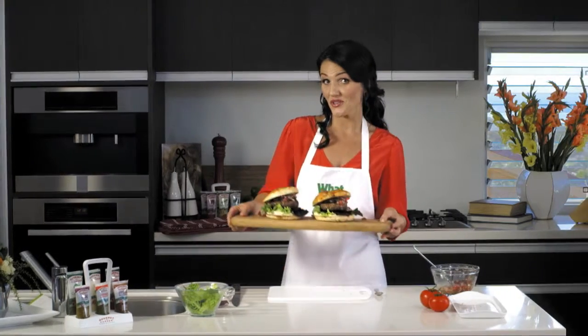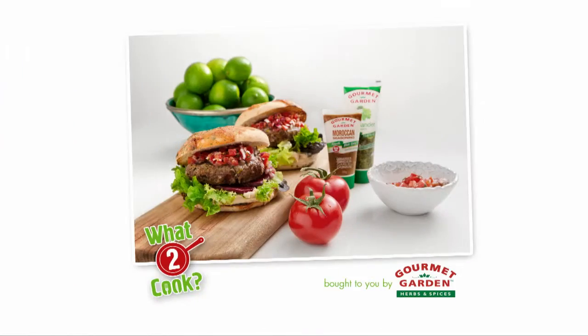So if you're wondering what to cook, try these delicious Moroccan beef burgers. For more everyday ideas, head to whattocook.com.